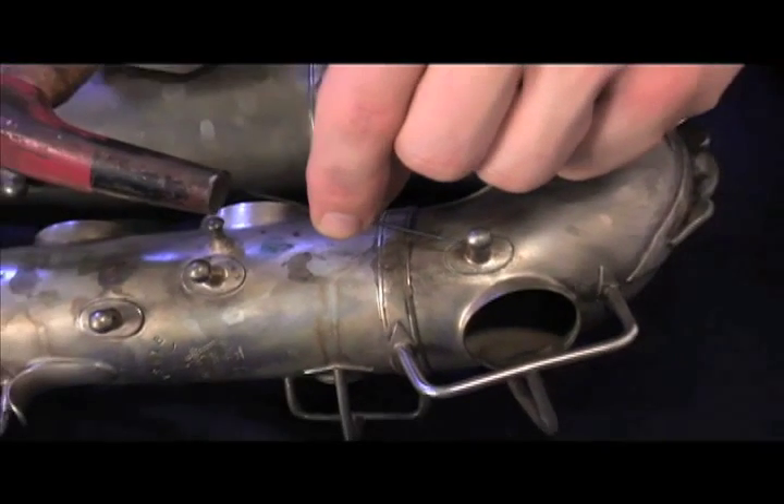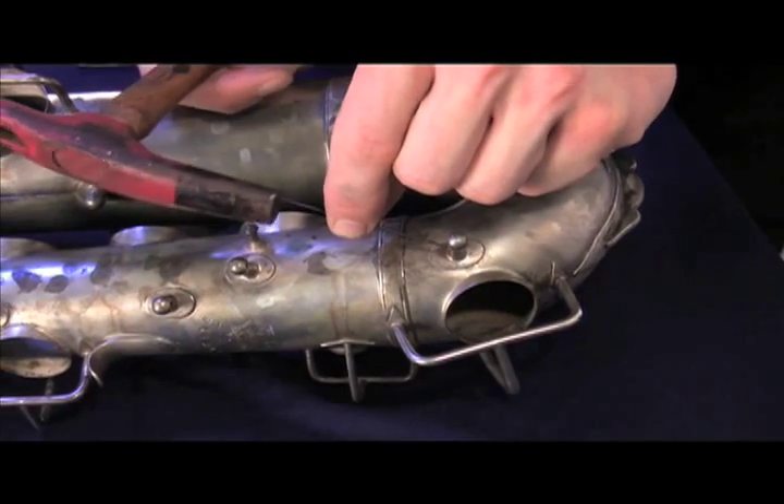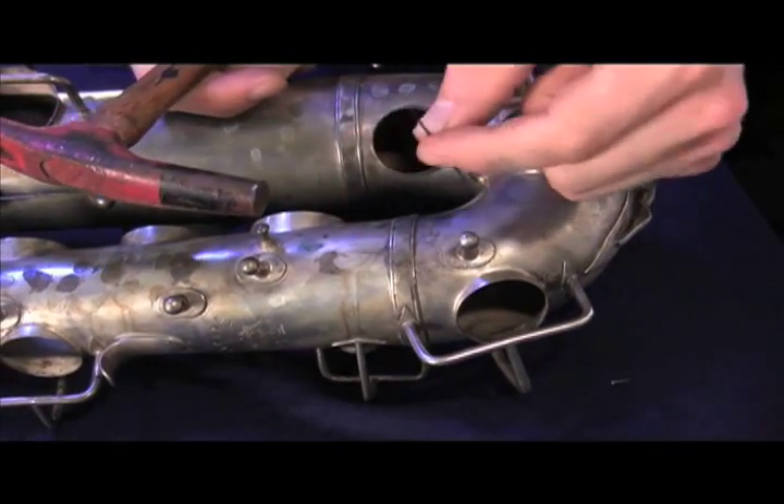Our pliers were designed to replace the old method of tapping a broken spring out of a post with a pointed punch. That method moves posts out of alignment and causes needless hassle for the repair.